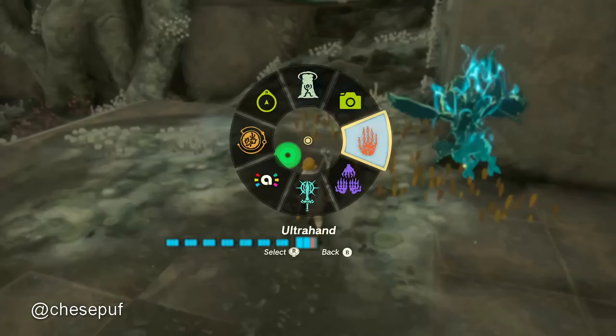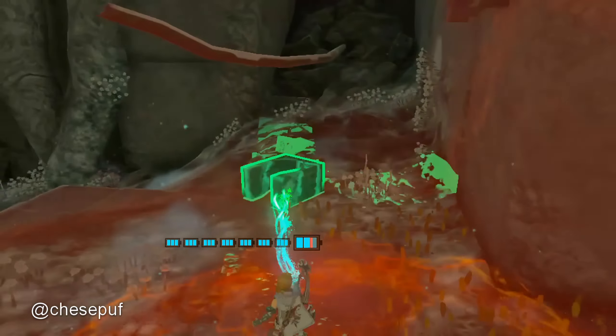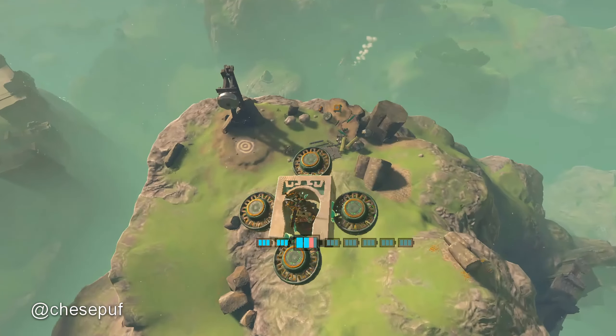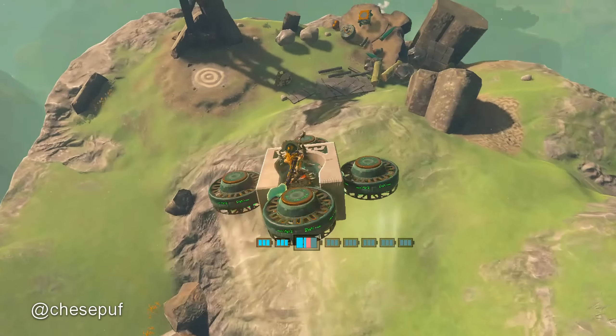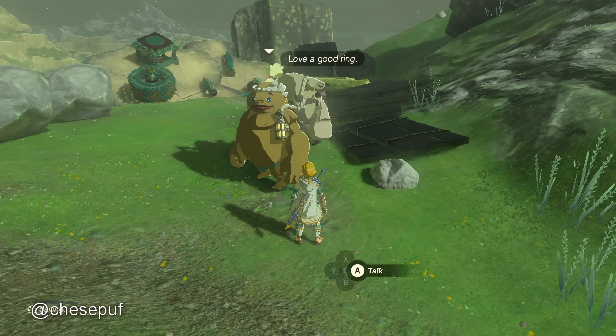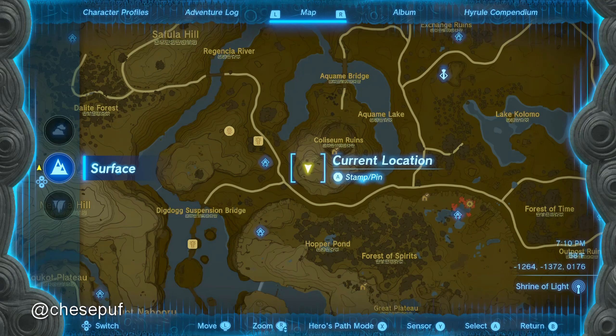You go up this elevator and you can find the u-block right here. Save it to your auto-build - it's at this location. Then we need a Goron plate. You can find this in a couple locations. This is the one that I knew about first, up above the Colosseum.